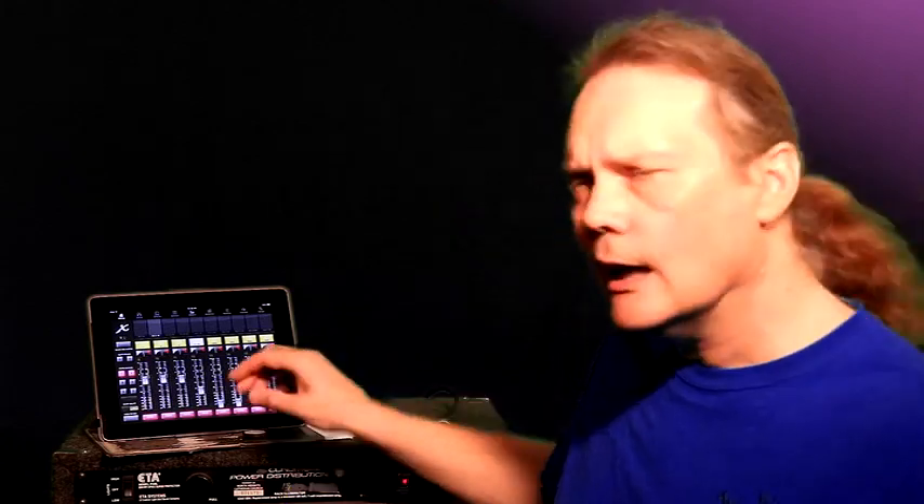How do we know what equalization to dial up? Well, the first thing we can do is — being experienced audiophiles — walk into the room, play a little music on the system that we're familiar with, and we'll probably have a pretty good idea: sounds a little bright, the mid range is a little weak in the upper mids, and so forth. Then we can just adjust the system so it sounds correct to us.